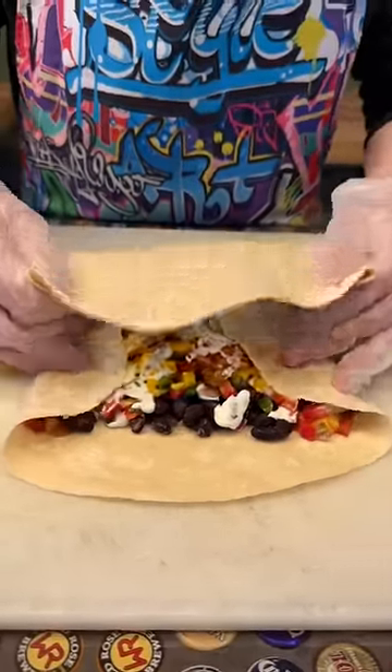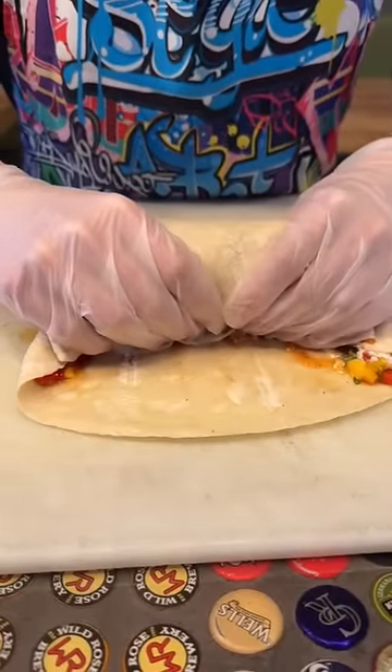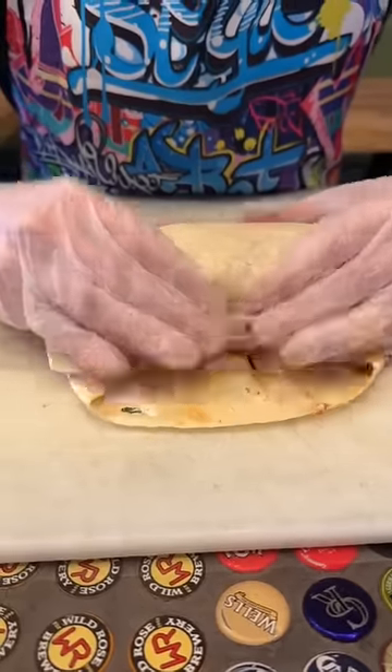Grab the back with your two thumbs. And now you're going to tuck in — this is a super important part. You're going to fold these corners in. Make sure you get all that good stuff in there.